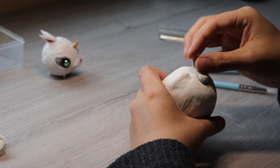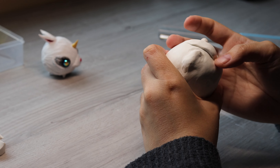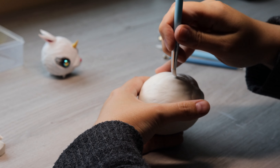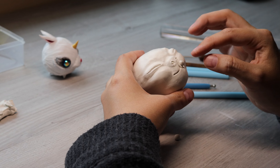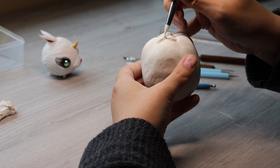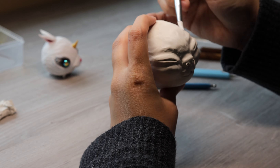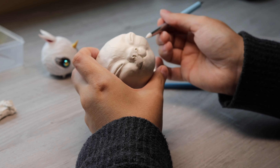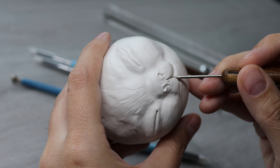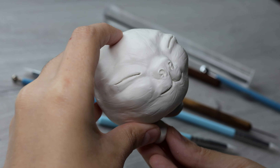I'm just giving his face some shape here and sketching out where things are going to be. Adding some more dimension and blending everything in. Making it look super easy when in reality this is taking me about two hours at this point. I really love extra dimension so I made sure to push pretty hard to get some detail on his face.